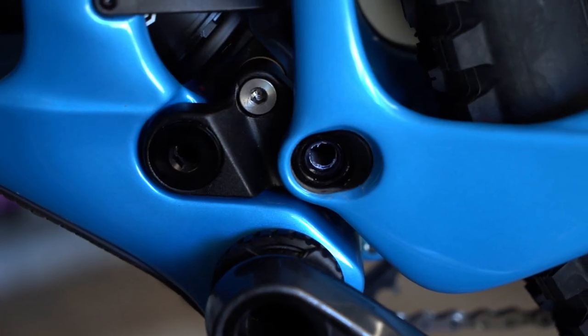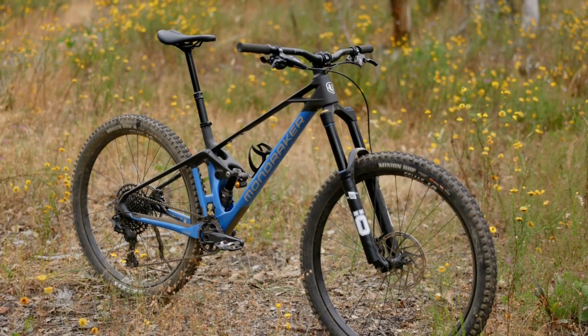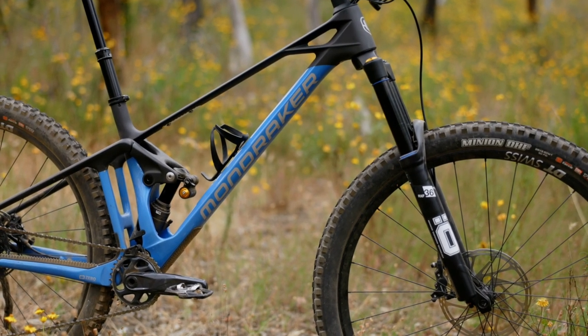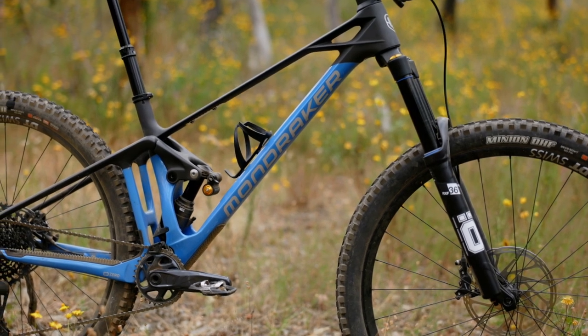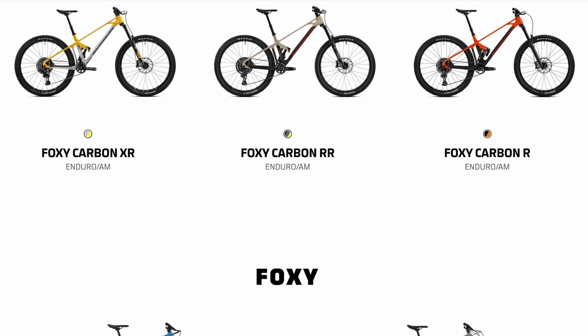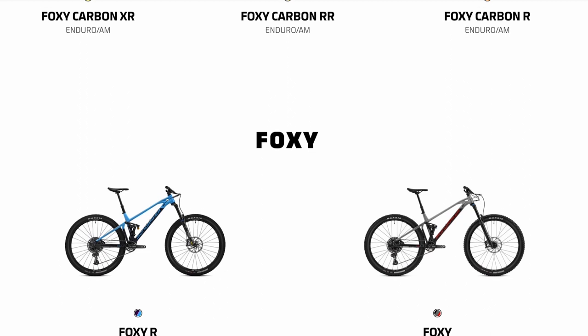Flip that around and the rear center will shorten by 10mm to 435mm. It'll also lift the bottom bracket by 5mm and steepen the angles by half a degree. There are five models in the 2023 Mondraker Foxy lineup — three will use carbon frames and two will use alloy frames.